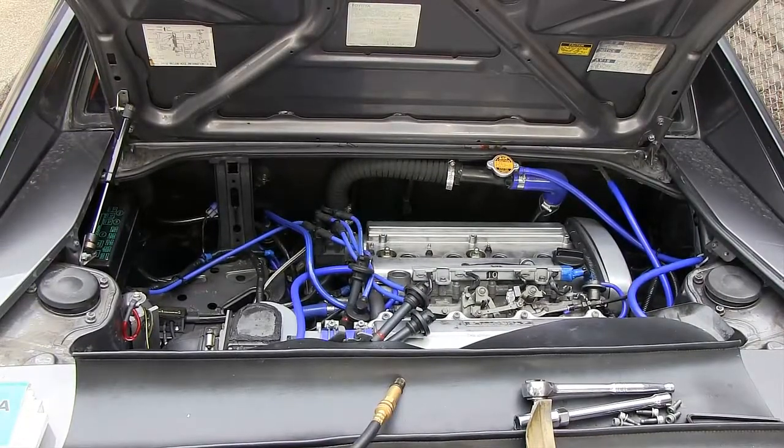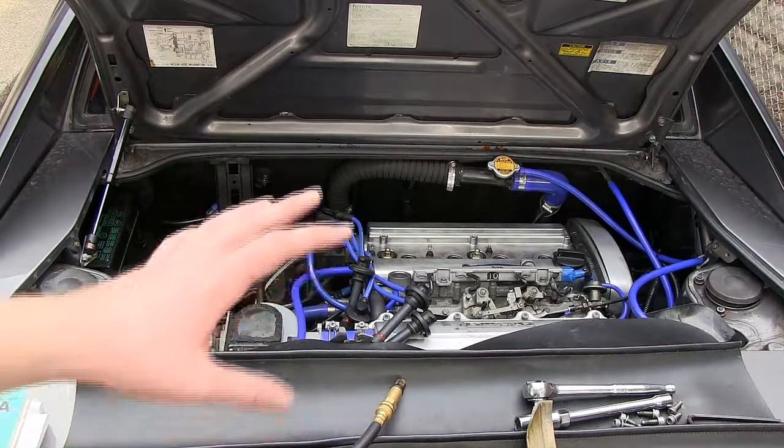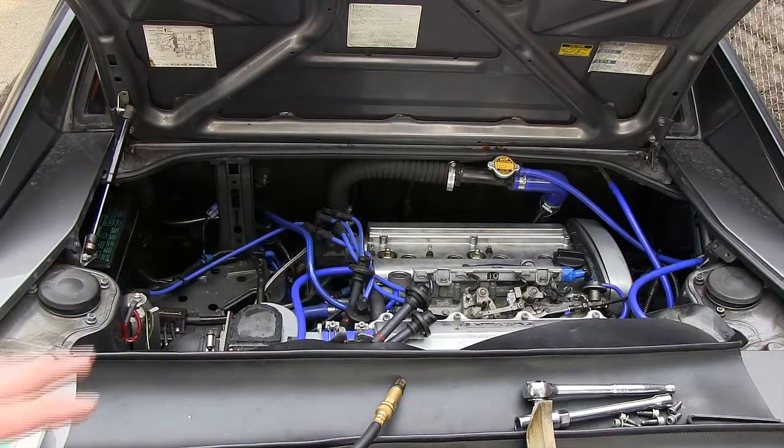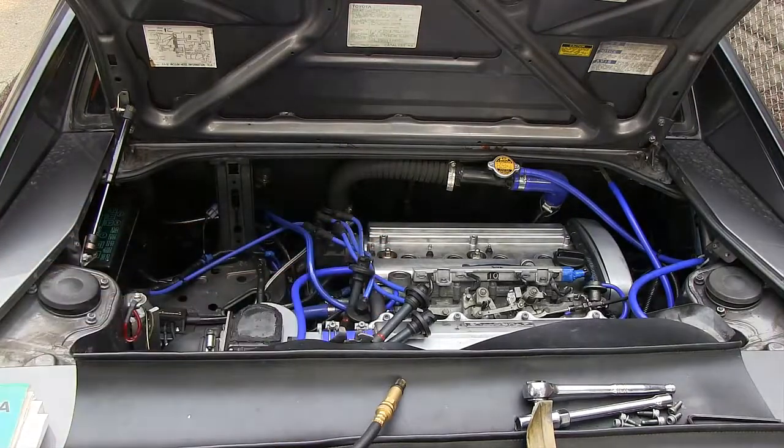We're ready to do our compression check. We've removed the valve cover, all the spark plugs, and all the high tension leads, so all cylinders are open and ready to go.